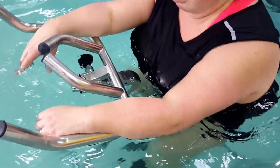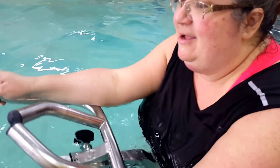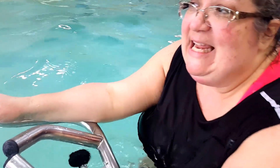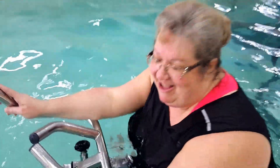Now how do you like the underwater SpinBike? I like it. I like it a lot. Have you ever done a land SpinBike, and how does this compare underwater to an on-land spin bike? I did it a long time ago, and I love this a lot more. Alright, thank you Tammy. You're welcome.